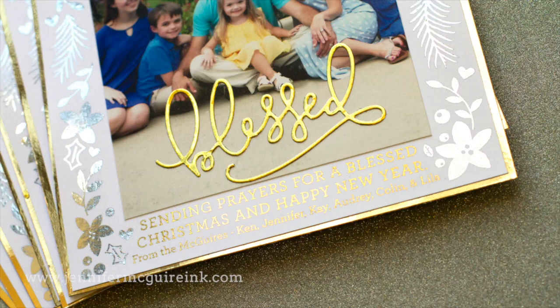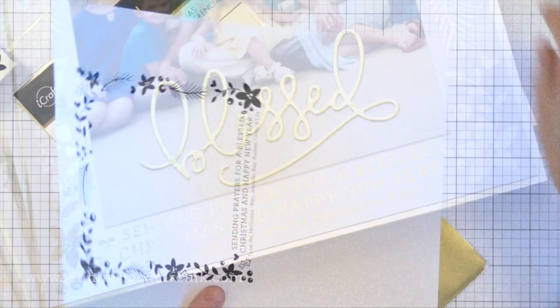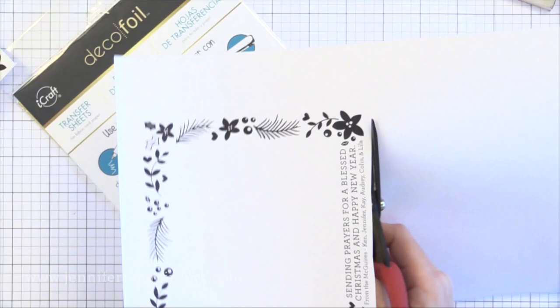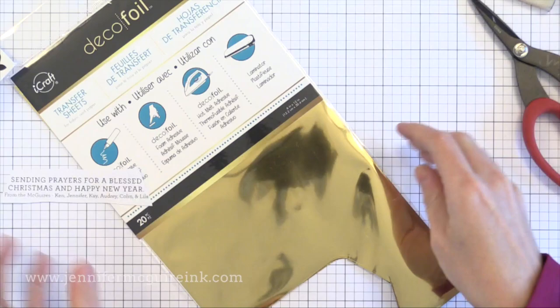If you look closely, the sentiment across the bottom is in gold foil and the flowers around the edge are in silver foil, so I wanted to show you how to do that two-tone look. I've printed and trimmed all the background pieces and you can see it's black everywhere — that will soon be foil. I'm cutting out the sentiment piece to figure out how wide a piece I need with the gold foil.